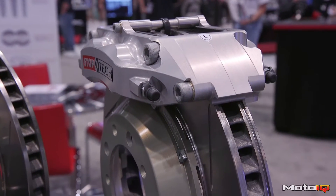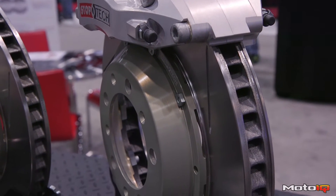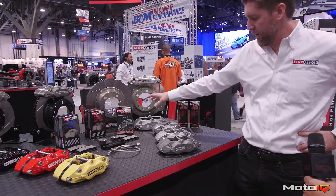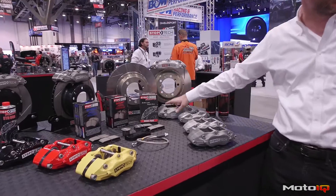We also have a Level 2 and Level 3 option for guys that are more into the performance aspect, looking to maybe track the cars or even use them in a Porsche club race. And then we also have a little bit of a step down with an anodized forged caliper.